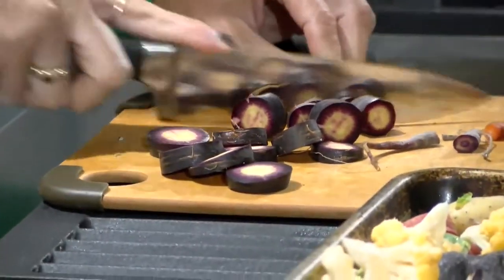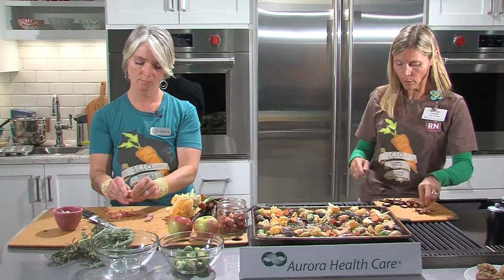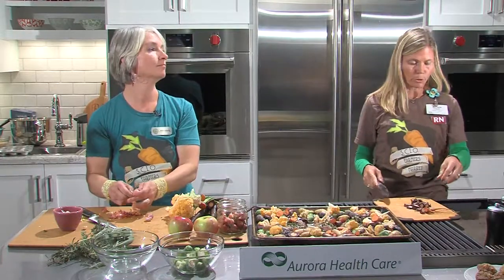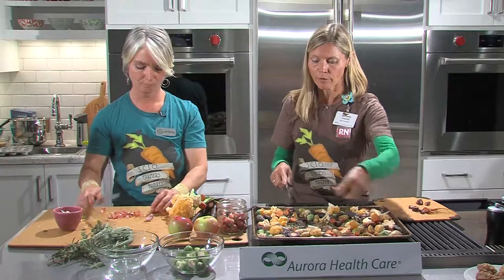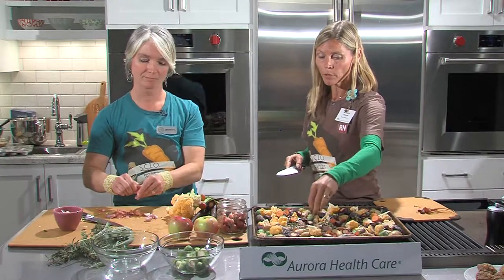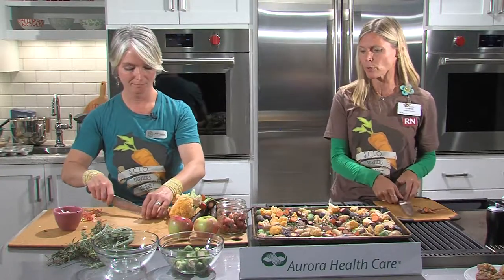This whole meal is a great source of fiber. Men and women typically don't get enough fiber in their diet. With just a cup of Brussels sprouts, you get two grams of fiber and three grams of protein. Having fiber actually helps reduce your chance of diabetes and cardiovascular disease. The fiber helps move things through your system and most Americans don't get enough of it.